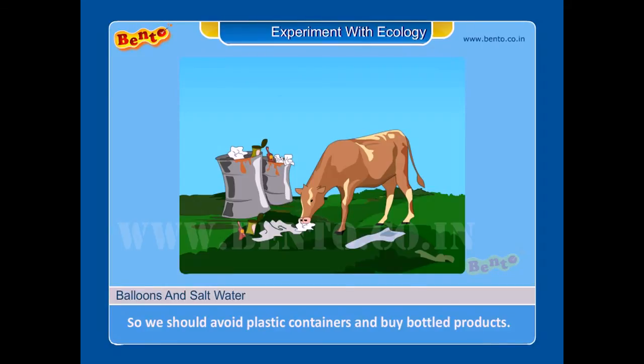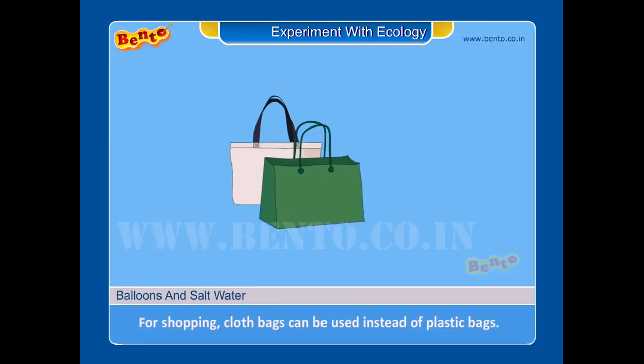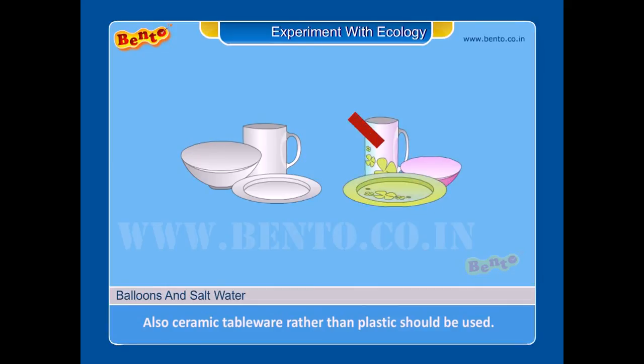So, we should avoid plastic containers and buy bottled products. For shopping, cloth bags can be used instead of plastic bags. Also, ceramic tableware rather than plastic should be used.